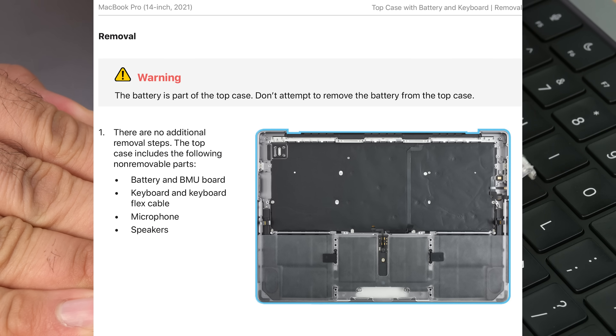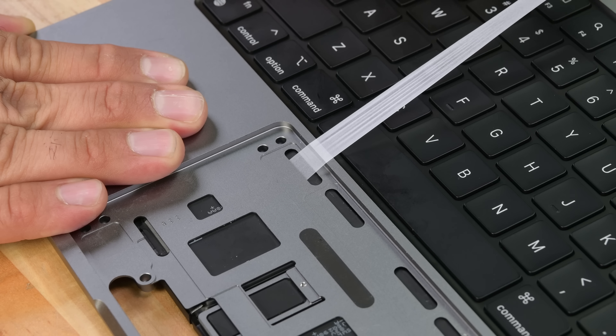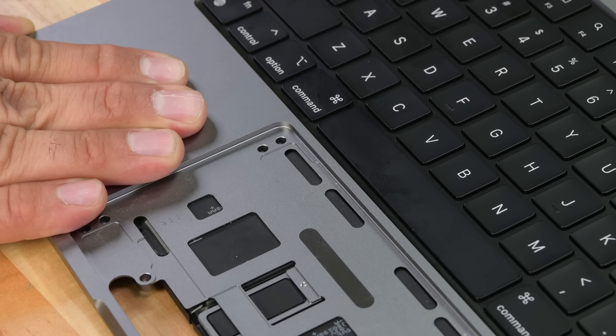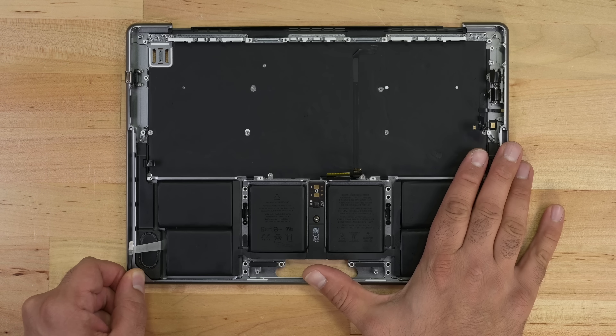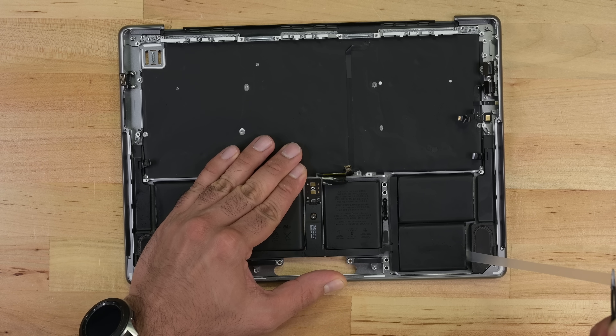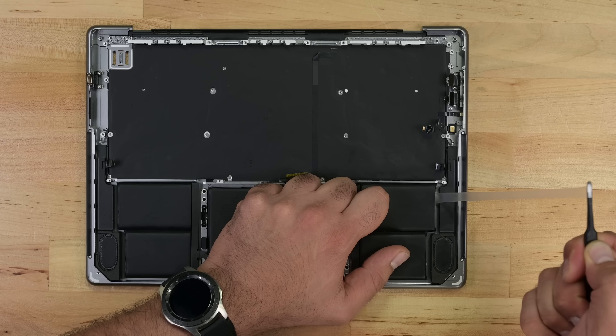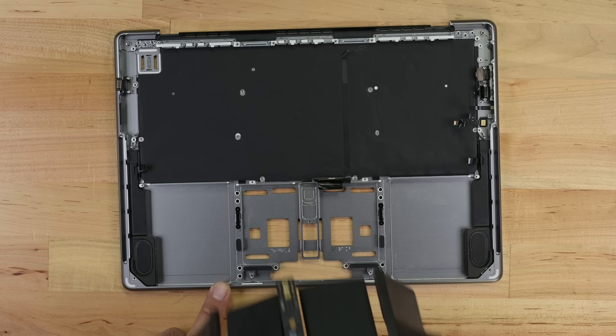Now we're just left with the battery and top case, and that's where this guide stops. The battery does have adhesive strips to remove it, but Apple's fear of even touching the battery may make you think you can't replace it without replacing the entire top case. We've also got yet another instance of requiring Apple's system configuration tools to complete a battery replacement. Way too many software locks here.